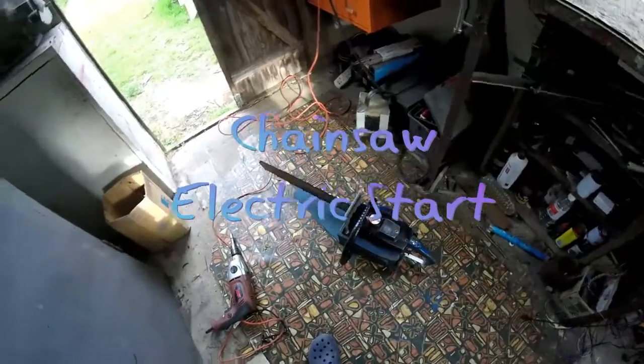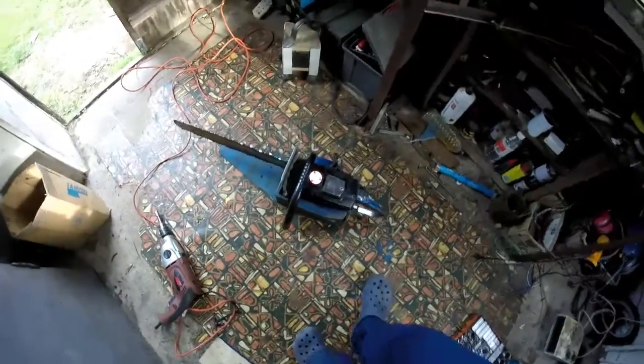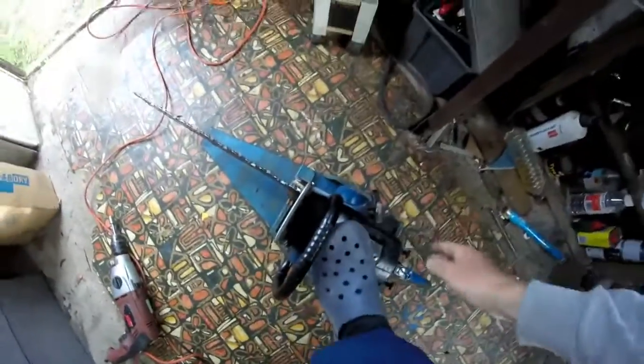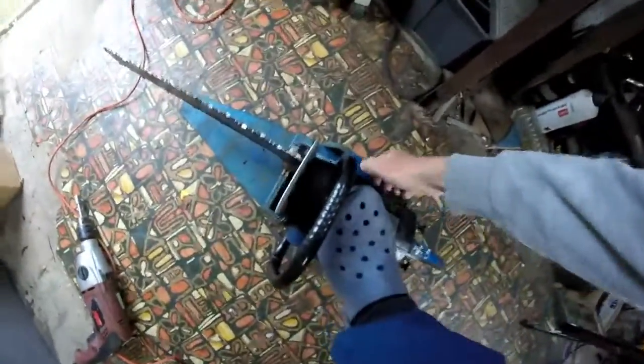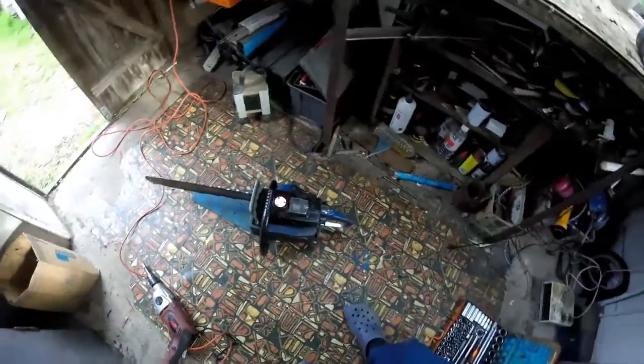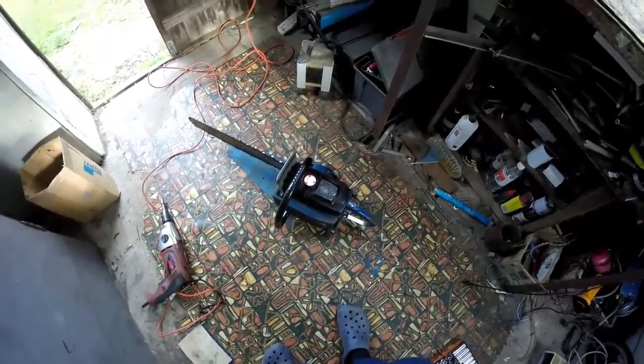I'm going to start this video off with a question. Have you ever had this trouble? Your chainsaw won't start — it takes about 50 pulls before the bloody thing fires.